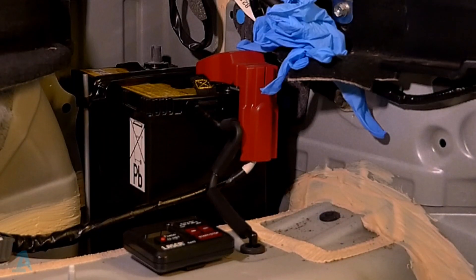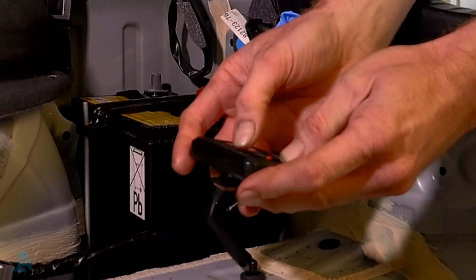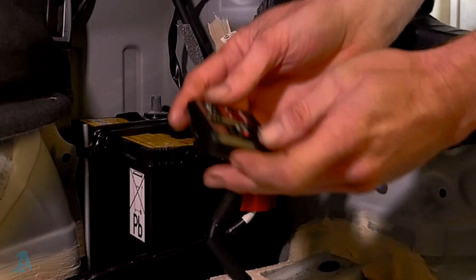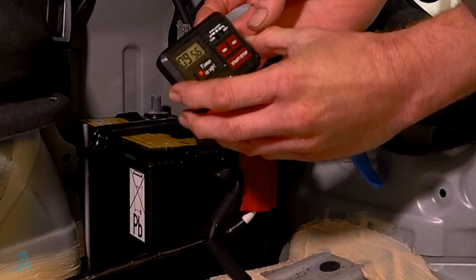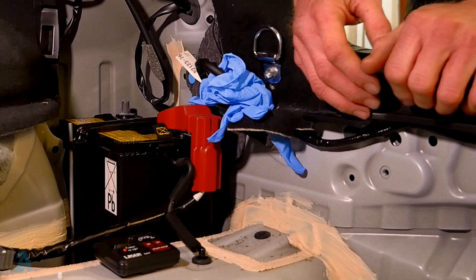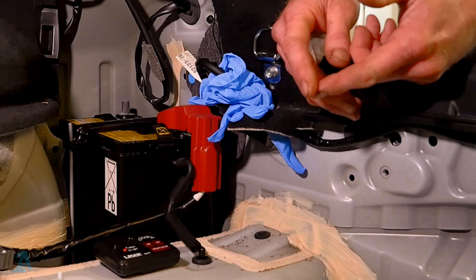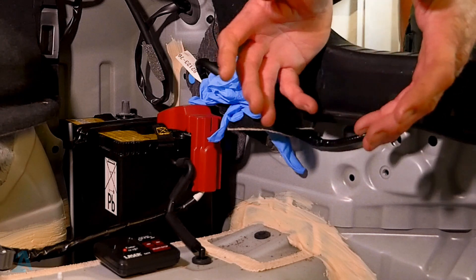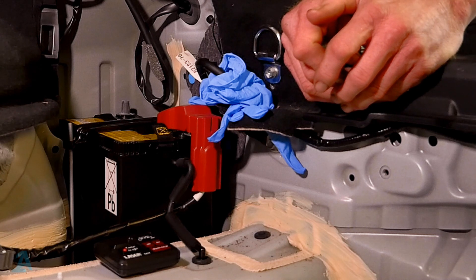Now we've got to wait — we've set ten minutes on the timer, there it goes counting away. Why are we waiting ten minutes? Basically we're just waiting for all the voltage in the car to dissipate — waiting for any capacitors to drain away, to make it safe before we go into any of the high voltage stuff.